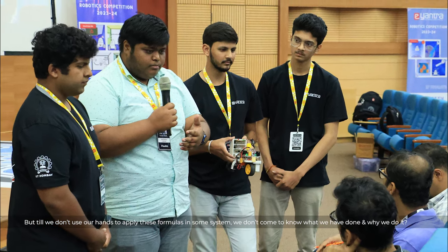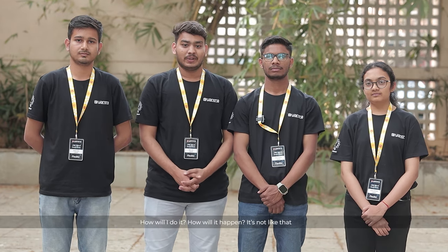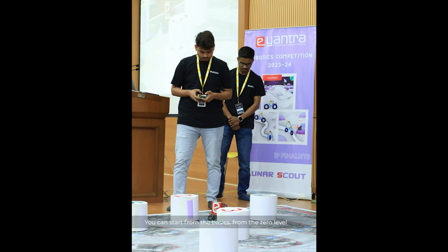If you are thinking about participating in E-Entra in your second year but feel like you know nothing, don't worry — there is nothing like that. You can start from zero level. E-Entra will provide you everything you need to go from zero to a professional level.